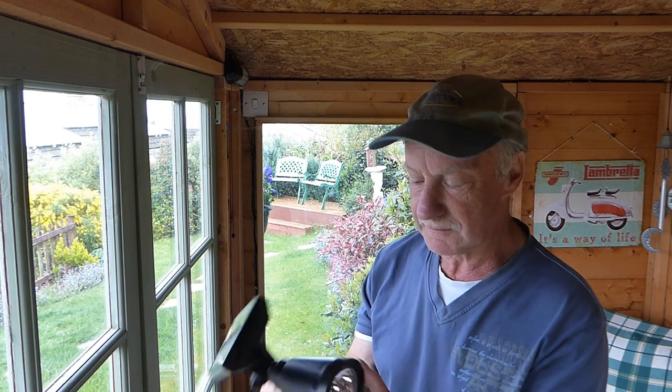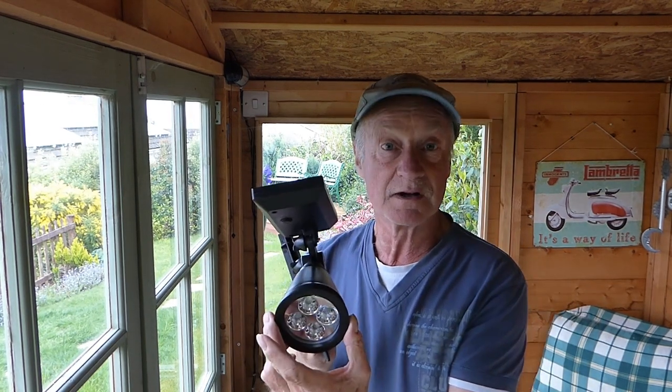Hi everyone, today I'm up in the old summer house. It's a fitting place to be for a review of this type because I'm going to review this solar spot lamp.